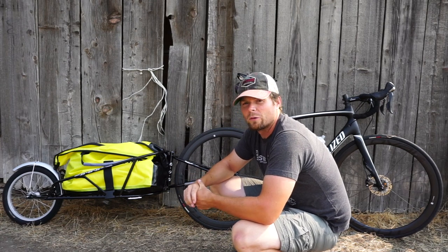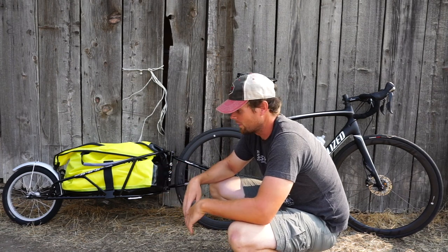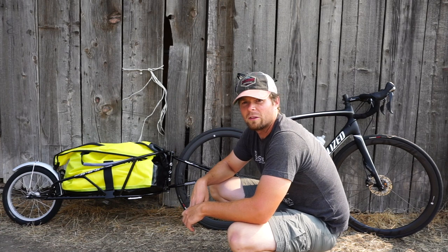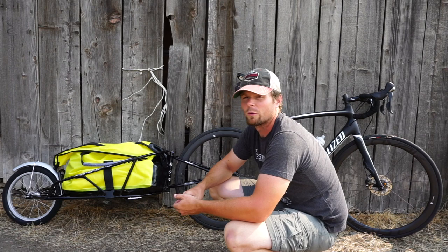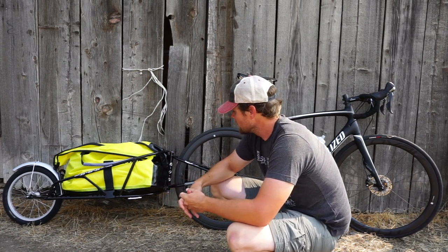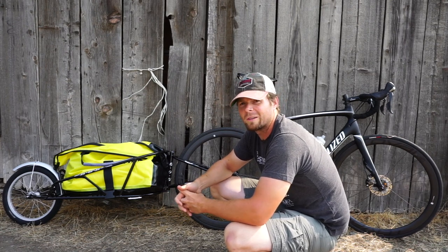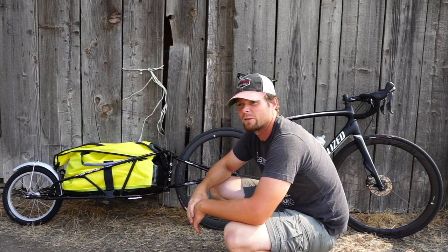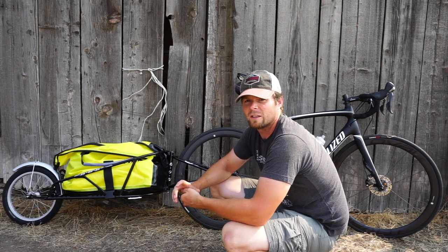The only time I really noticed it was when I was standing. It took a few minutes to kind of get used to the way the weight shifted back and forth, but other than that you don't even know it's there. Going uphill obviously is an issue — I've got an extra 35 pounds on the back, so it's not going to go uphill very well. But I'm really looking forward to it. I think I've got more than enough room for gear. I'll probably run somewhere in the neighborhood of 35 to 45 pounds. So yeah, it should be fine — a good setup, I think.